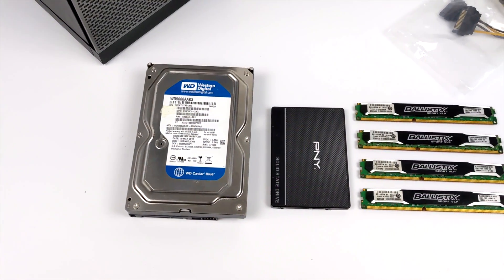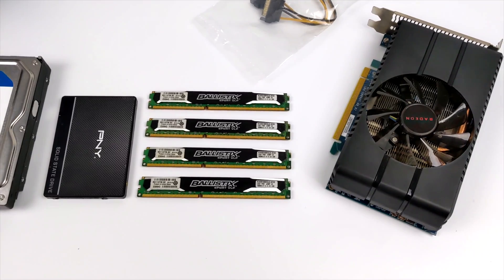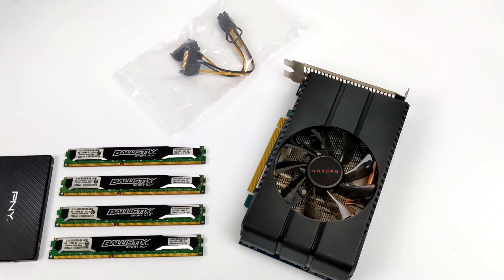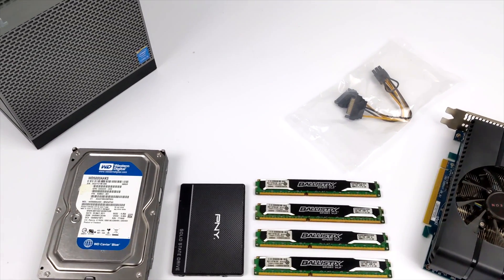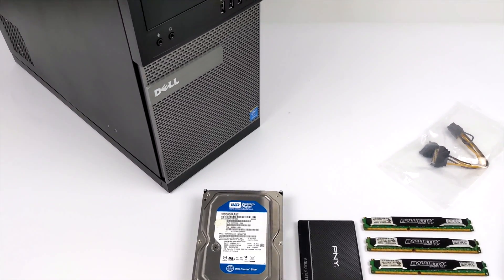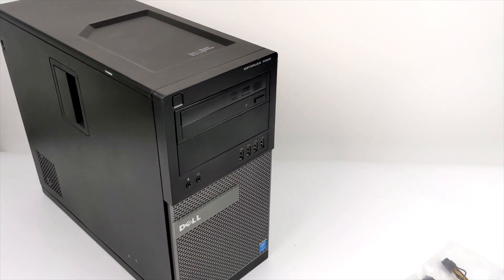Hey, what's going on everybody? It's ETA Prime back here again. Today, I'm going to see if I can build a decent gaming PC for under $370. I will admit, in order for me to get all of the parts that I needed, it took me about three weeks. I used a combination of eBay and my local Craigslist, but I got a good feeling that what we have here will actually make a really great 1080p gaming machine, and not to mention emulation — it's going to be great at that also.